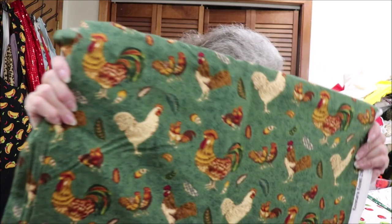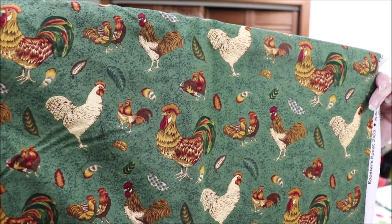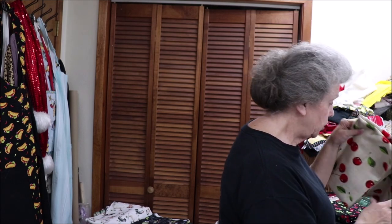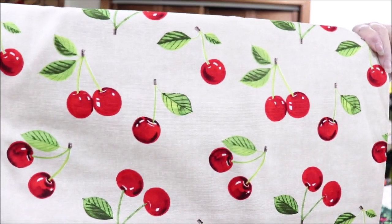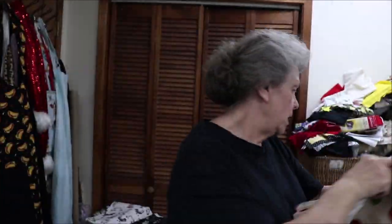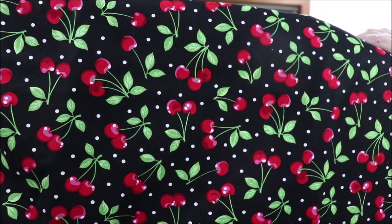This is just a good, nice cotton fabric. I have enough for three. It has chickens and roosters and loose feathers on it. This is just cherries on beige — it's a duck cloth weight. There's enough for two of these. Then I have a softer fabric that's red cherries on black. I love this one, and I have enough for four.